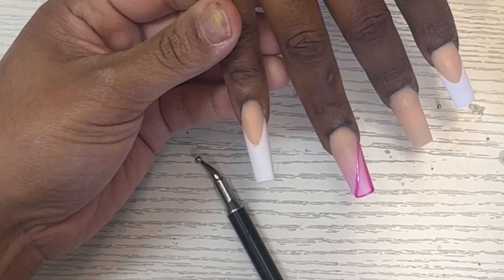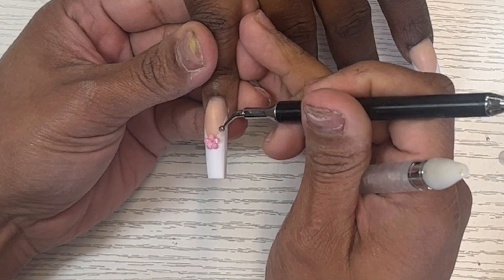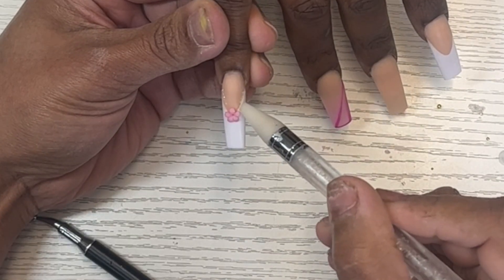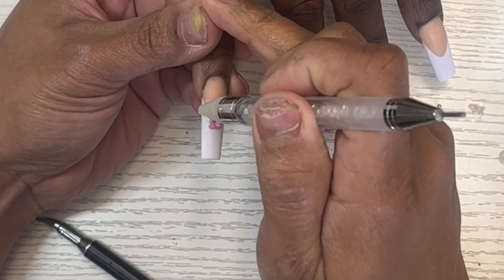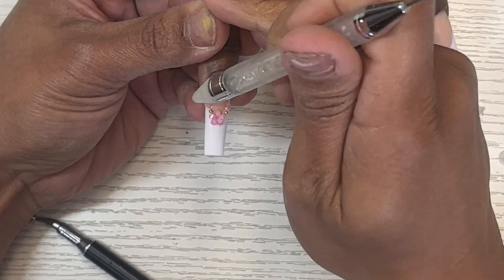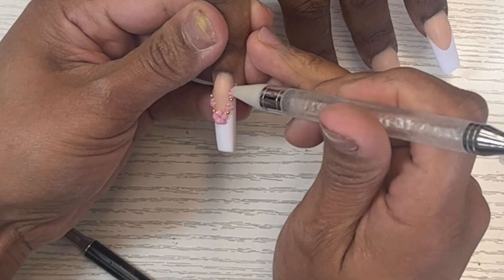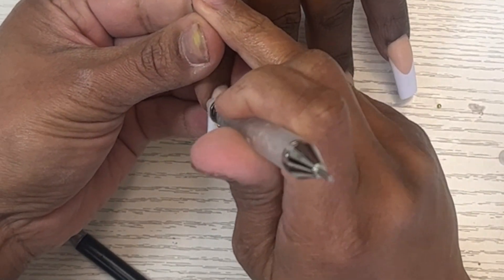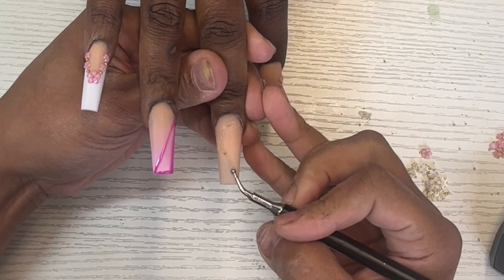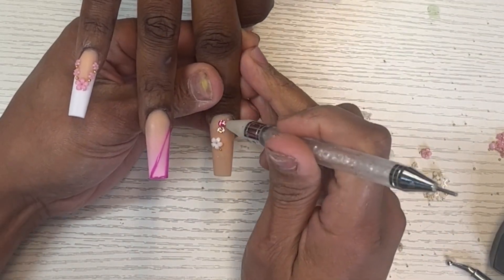For my frenches I'm going to do an outline of some 3D flowers — I've been seeing these everywhere on Instagram. I got these from Amazon and made sure to get a whole bunch of different colors. For this set I'm using the pink ones, and with these little 3D flowers I'm also using some caviar beads that came with the flowers. For the middle finger I'm just doing some diamond placements — putting down my base, then using the 3D flowers in pink and what I believe are golden shadow ones.